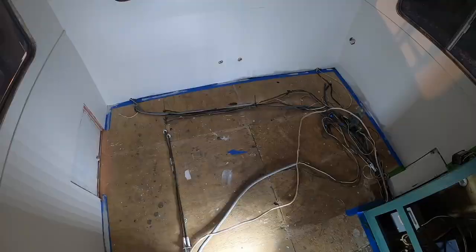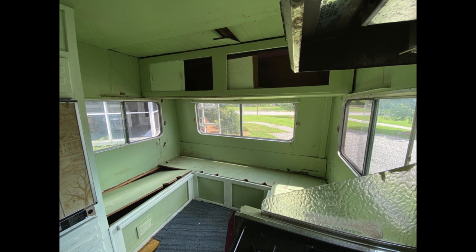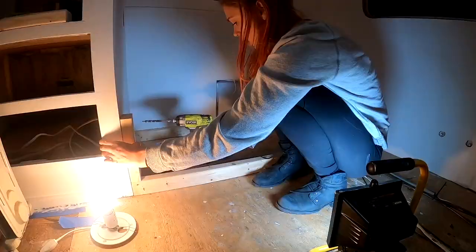As we thought about how we'd like to rebuild the back bench, we considered many different orientations but decided it'd be most logical to keep roughly the same layout as before: three benches each with a hinged door with storage inside.